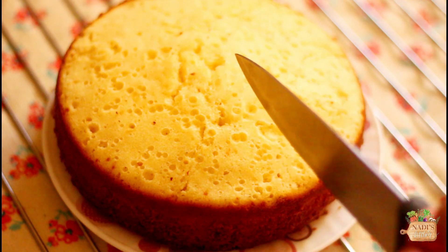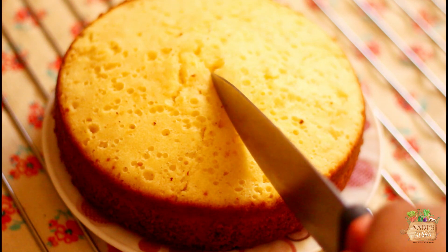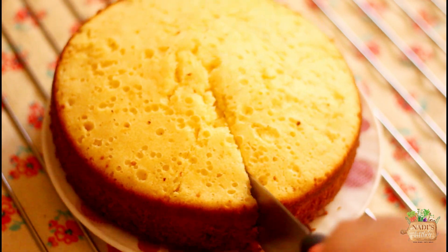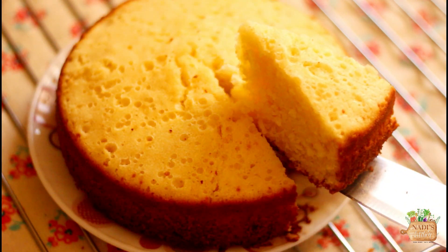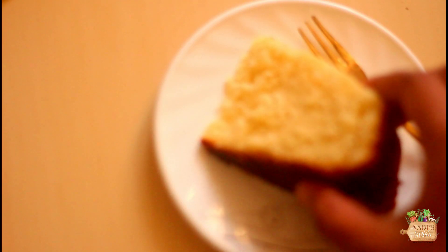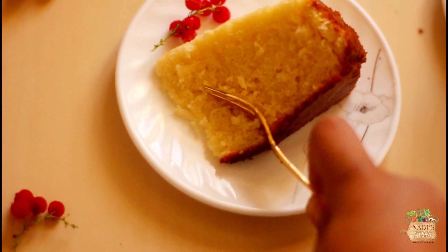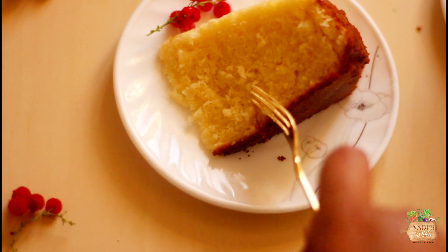Hey, welcome back to Nadi's Kitchen! Today I'm sharing a recipe which is truly approved by everyone in our family. My sister has been baking this cake for years now, I have baked this cake many many times now, and shared with my friends in Tashkent and it became a favorite among them as well.